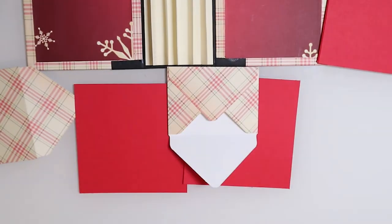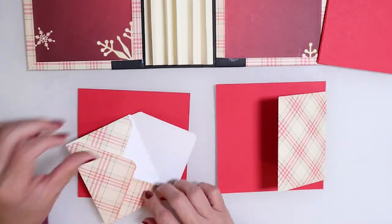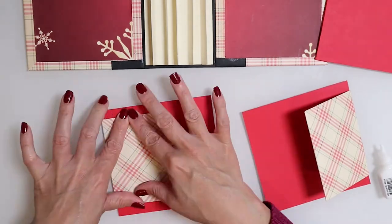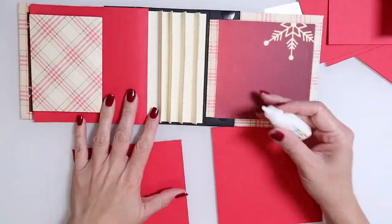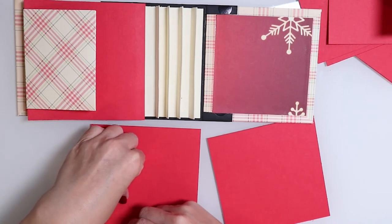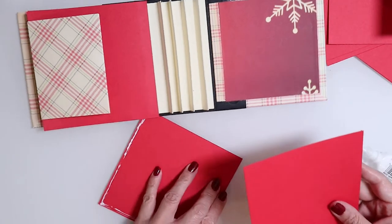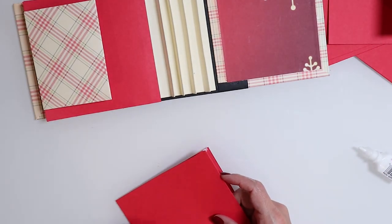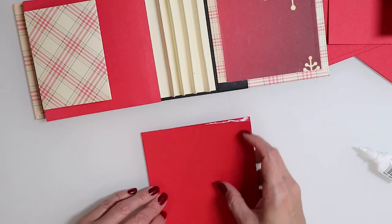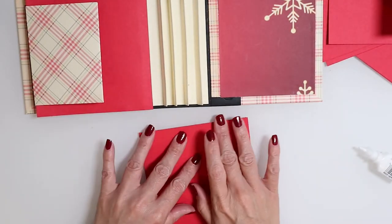Adding glue to that tab, I place it down, close it over, and I have my first little insert. I'll repeat the process on the other side. To add our pages, we create little pockets at the top — adding glue to one side and then the lower side to create a pocket at the bottom. That pocket will adhere onto the binding, and we create a top pocket as well. I add glue to one side then perpendicularly on the other side, press down, and make sure everything lines up.